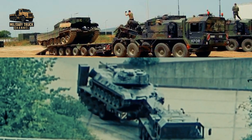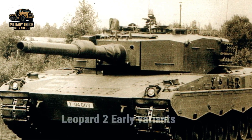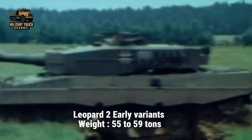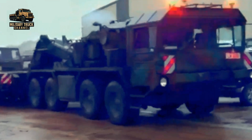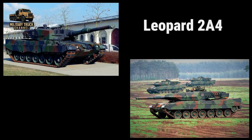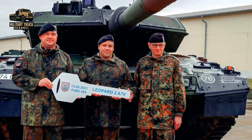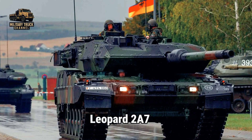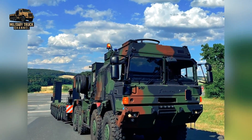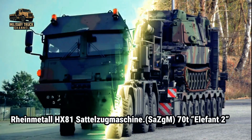A key role of the SLT-50 Elephant was transporting Germany's main battle tanks. The SLT-50-2 could haul early Leopard 2 variants weighing around 55 to 59 tons, even though this pushed the transporter near its maximum capacity. With the SLT-50-3, the system could reliably move Leopard 2A4 and 2A5 models, which weighed up to around 62 tons. However, as later versions like the Leopard 2A6 and 2A7 approached 70 tons, the SLT-50 reached the limits of its capability. This challenge ultimately led to the development and procurement of the HX-81 SAZGM 70-ton Elephant 2, a modern successor designed for heavier loads.